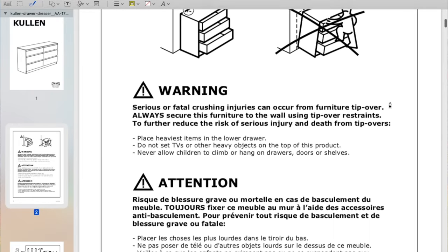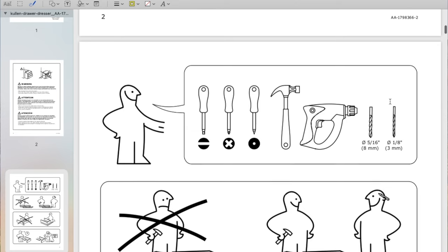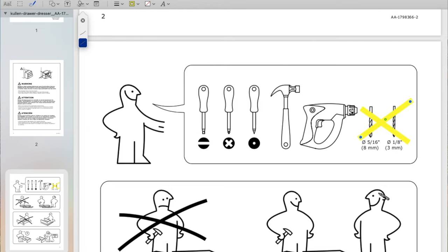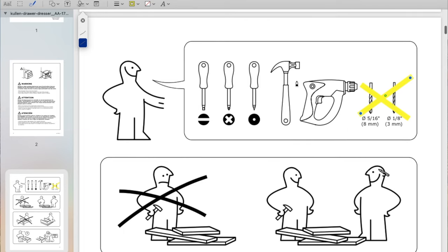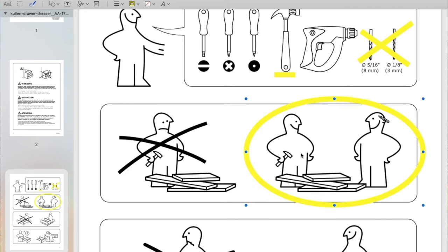Here is the instruction booklet — looking at it gives us the warnings. In this video I actually wasn't able to show the portion on using the drill bits and anchoring it into the wall, but the instructions are in there.